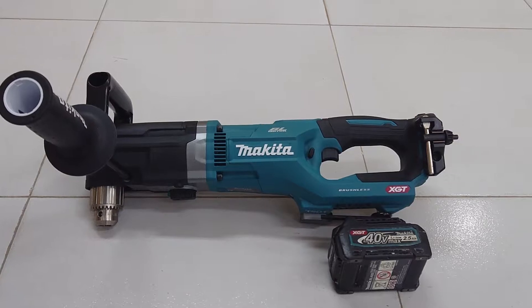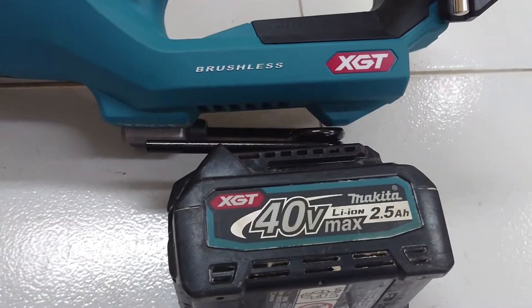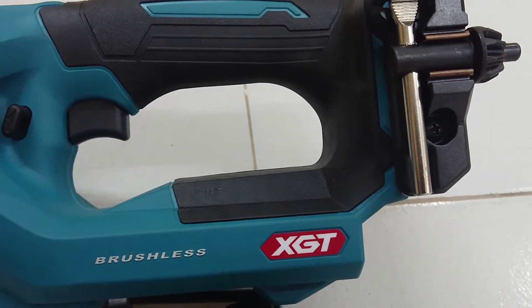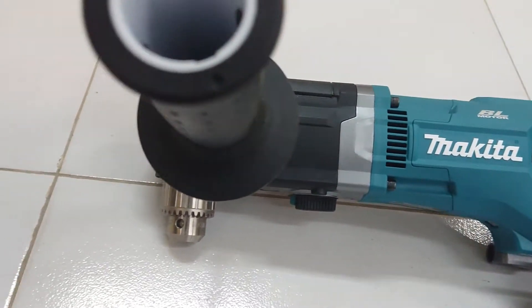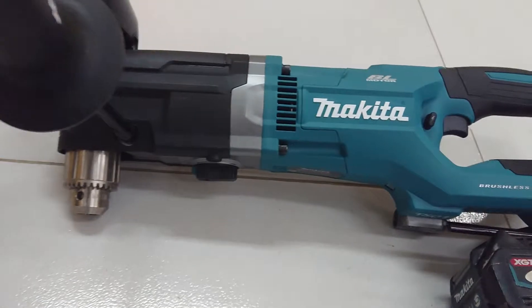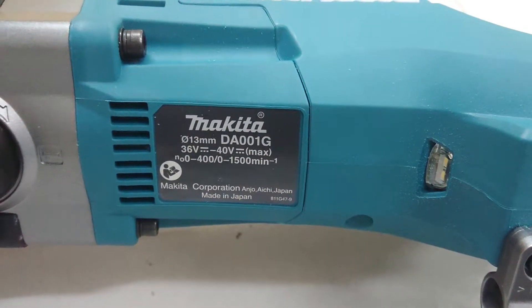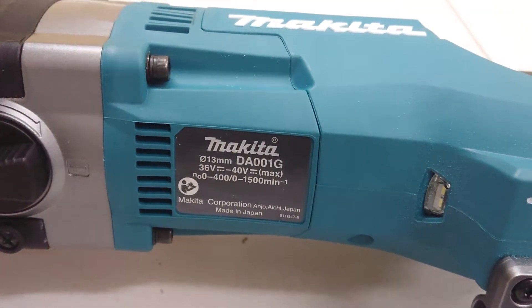This is the 40V max model, DA001G. It has a 40V battery, 2.5Ah, 8GT brushless motor. The capacity of the drill chuck is 13mm.